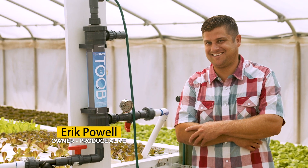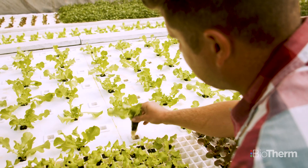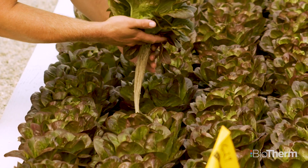My name is Eric Powell with Produce Alive. I'm a hydroponic farmer and everything I grow is living, so we're a living produce company. Feeding literally thousands of people a week is a big thing to me, knowing that they're going to have something really good on their plate every week.